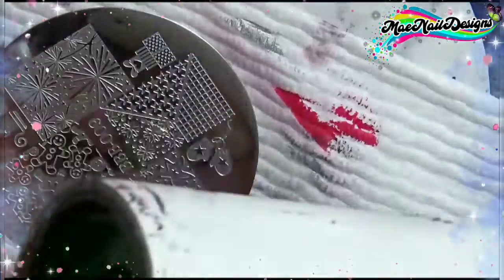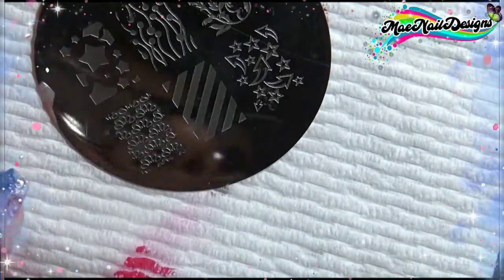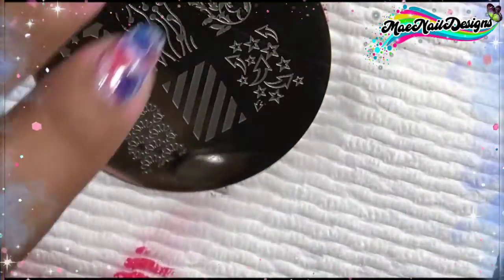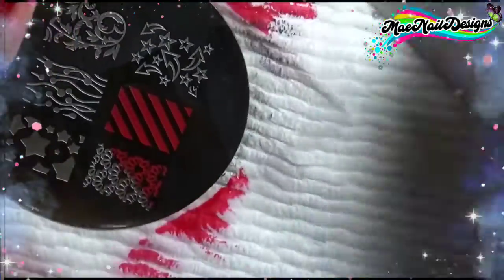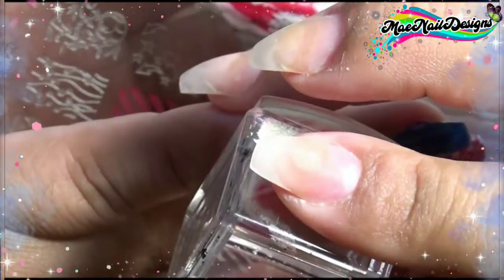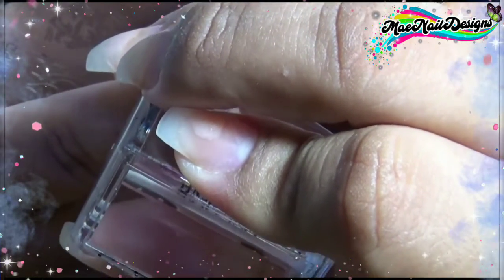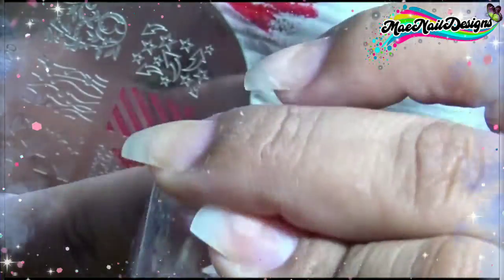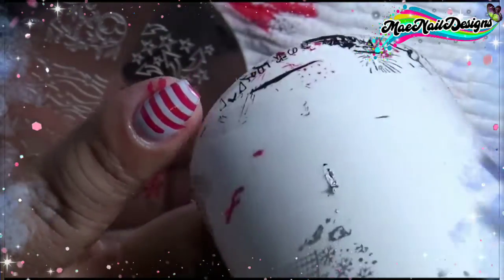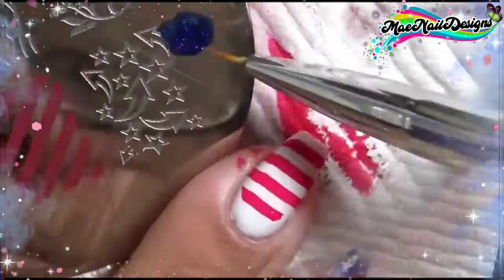The last stamping plate I'm using is BM20, one of Bundle Monster's — now Maniology — OG stamping plates I got years back. I want to use the image of the stripes to add to the pinky nail, some red stripes for the American flag. On top of the red stripes I'm going to do a drip using the blue gel polish in the shade 'Planet.' I should have added a white base so the blue could pop, because it does look like a dark blue.